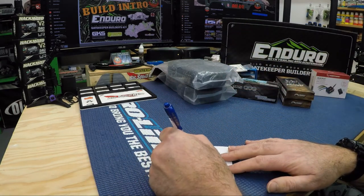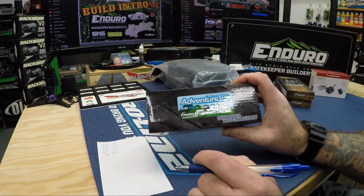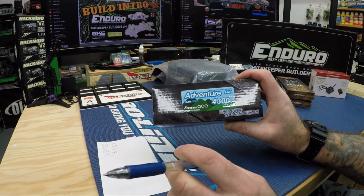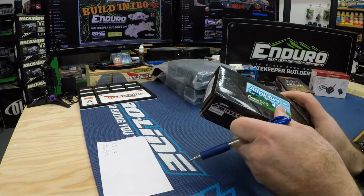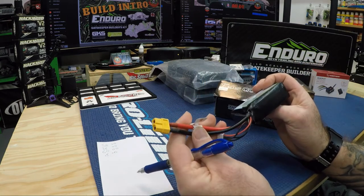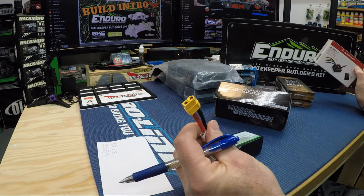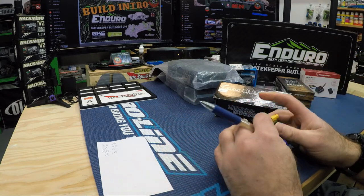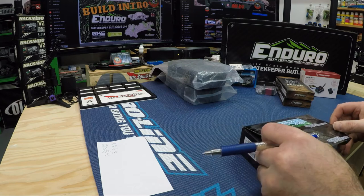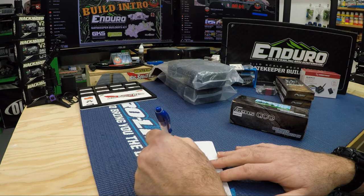I picked up a 3-cell 4300 milliamp 50C 11.4-volt shorty pack for this. These take shorty packs and they come with XT60, and the ESC is already XT60 as well, so I won't have to put Deans connectors on these. I'm normally a Deans guy but we're going to give the XT60s a try. I think I paid $78 Canadian for the battery.